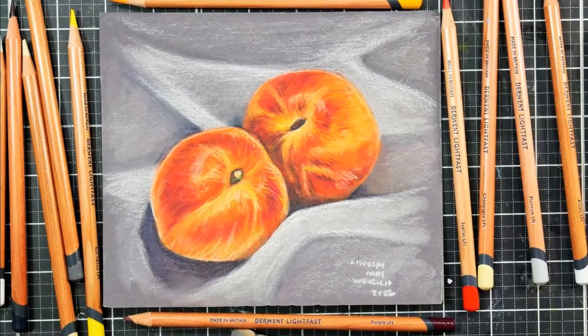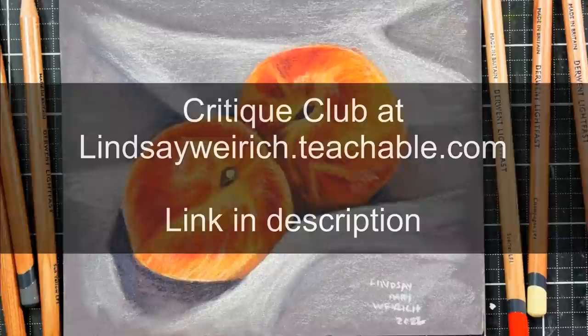Hi there, Lindsay here, the Frugal Crafter. Today I have a time-lapse of this peach painting, and you can find the real-time version of this tutorial in Critique Club over at lindsayweyrick.teachable.com if you want to follow along step-by-step in real time.